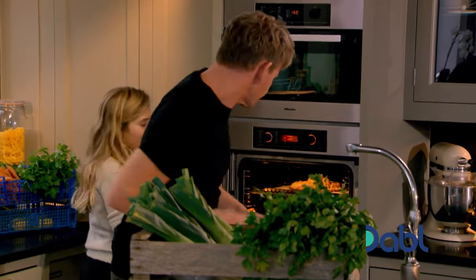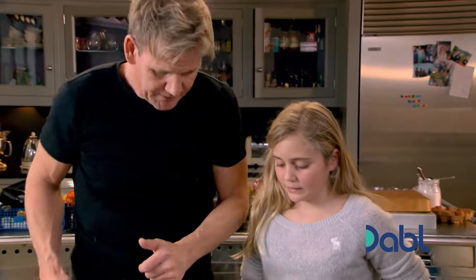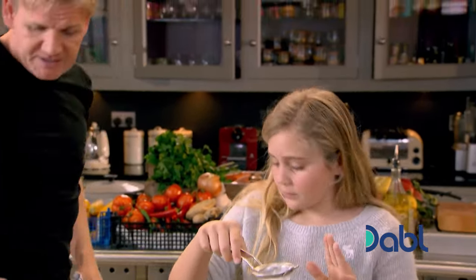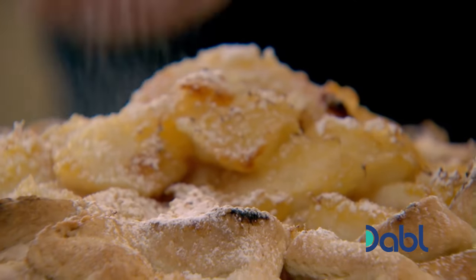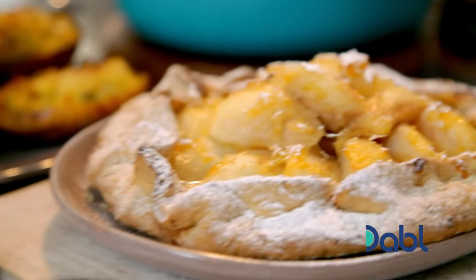180 degrees. It smells so nice, doesn't it? Our pear tart has had 35 minutes in the oven. That looks good. Would you like me to start dusting? Yes, please. Nice and gently all the way round. Good girl. Now, very carefully, carry that to the table. How nice does that look?